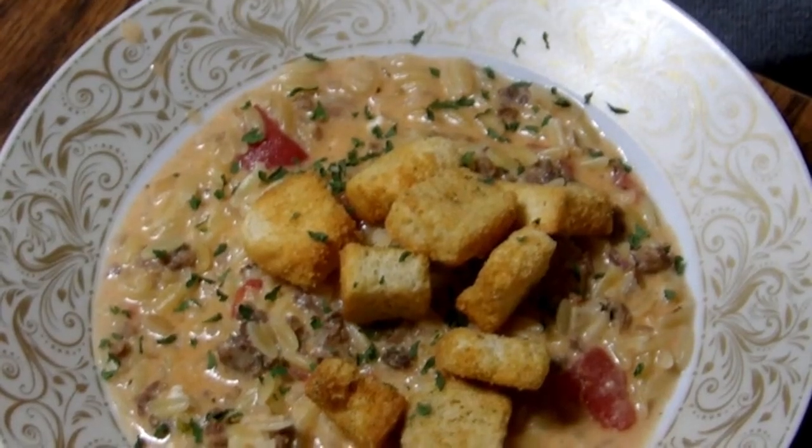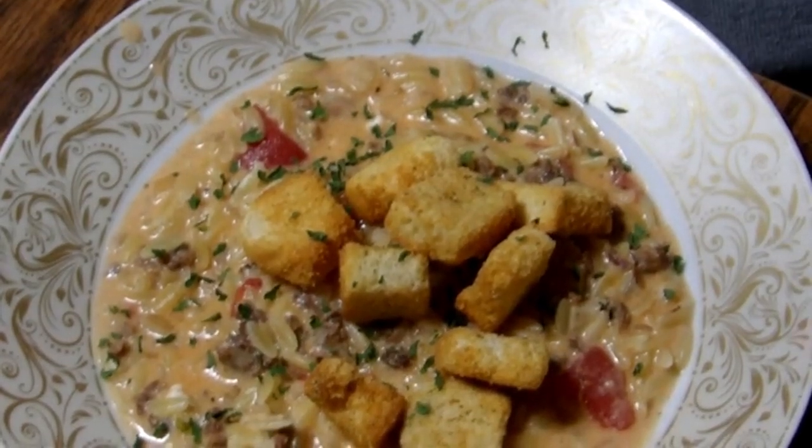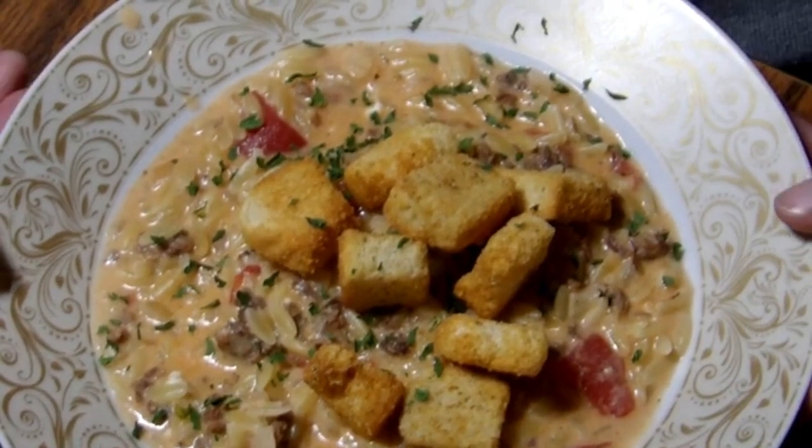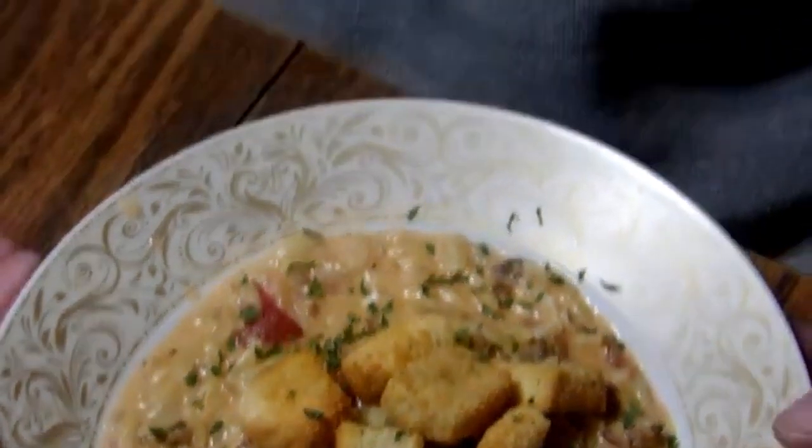Hi, welcome to Miss Amy's Creations. Please join today while we make Italian Parmesan noodle soup. Please like, subscribe, share the video, leave me a comment. Love to hear from you.